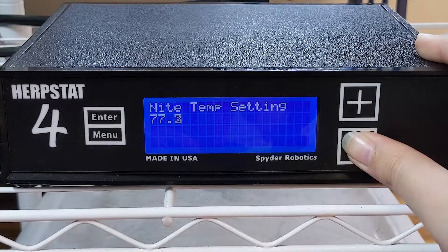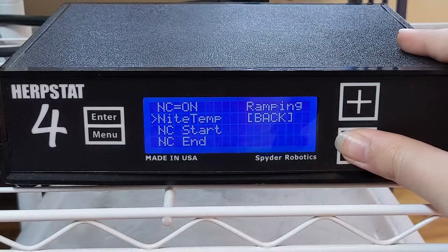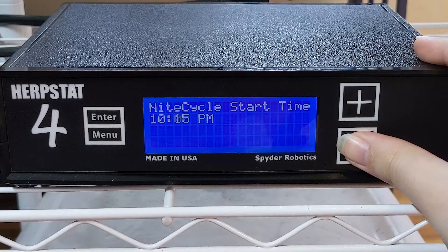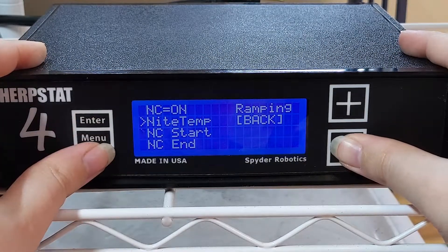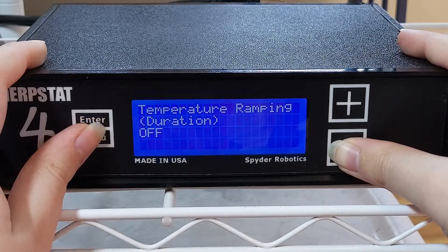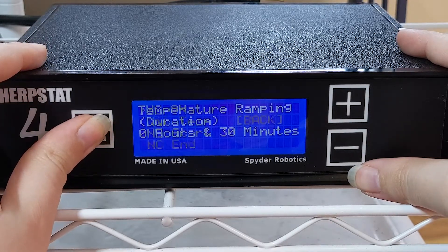This means that the light will turn off at the time that I set it to, and it will maintain a temperature of 70 degrees if it needs to turn the light on and off. Next is setting the start and end times for your night cycles. I want my heat lamp to turn off at 8:30 PM, so I use the plus button to control the hour — the minus button controls the minutes in 15-minute intervals. Press Enter to save that setting and do the same for what time you want your night cycle to end. For me, that's 8:30 AM — 12 hours on, 12 hours off. The last setting is ramping, which makes it so the basking spot will heat up over time instead of blasting to 100 degrees right away. I think this simulates nature and the sun rising and setting a bit better, so I turned ramping on for 30 minutes, but it can go up as high as 10 hours.